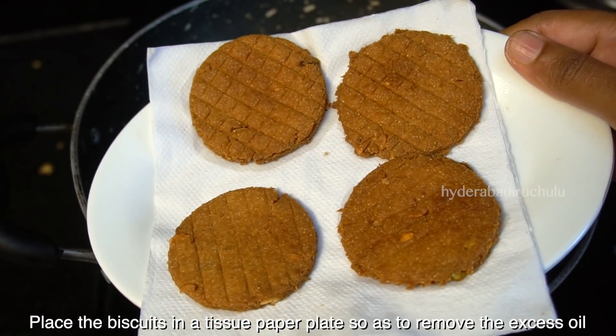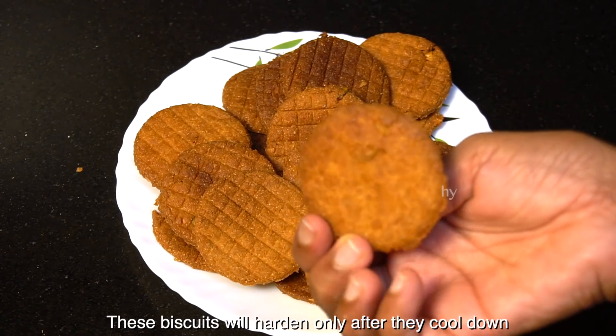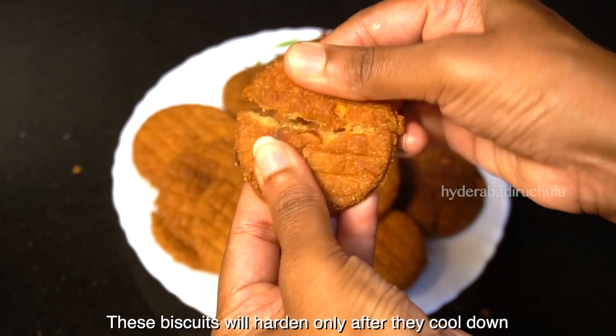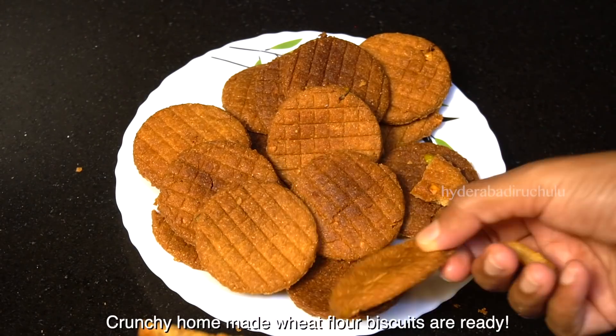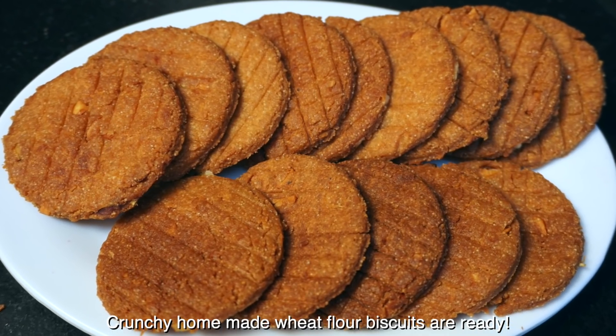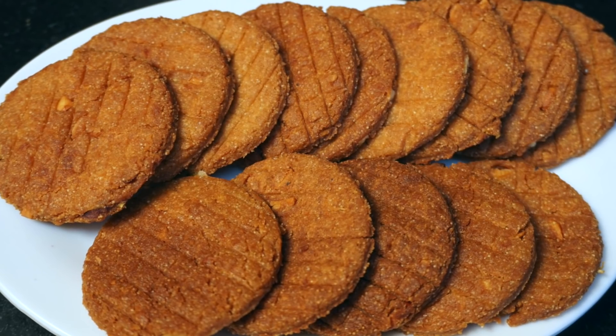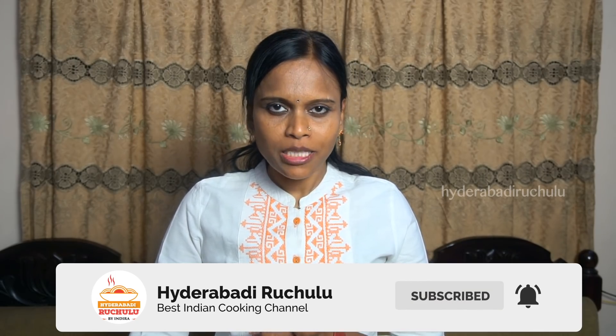We will make our traditional biscuits. You can have the biscuits the next day. After the next day, store them in a container for a month. The biscuits are crunchy and very tasty. You can try this. Thank you for watching.